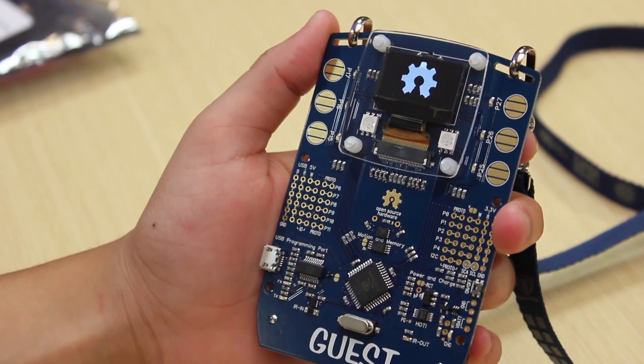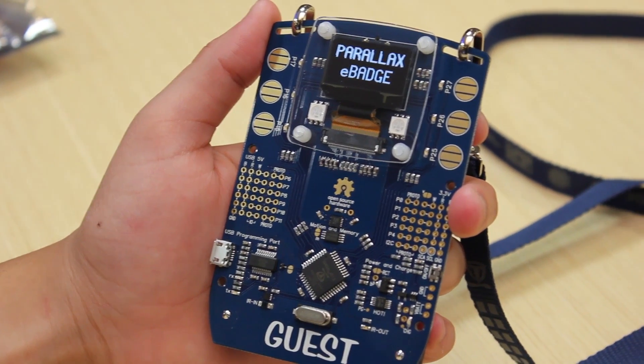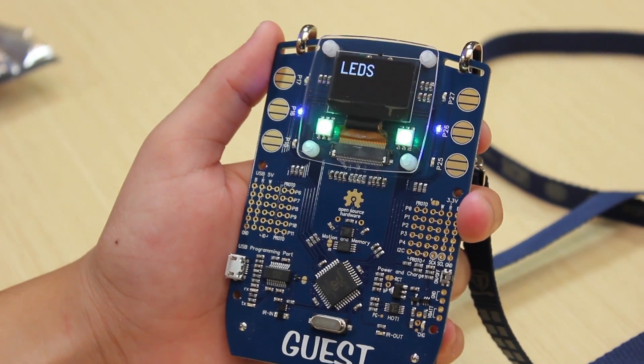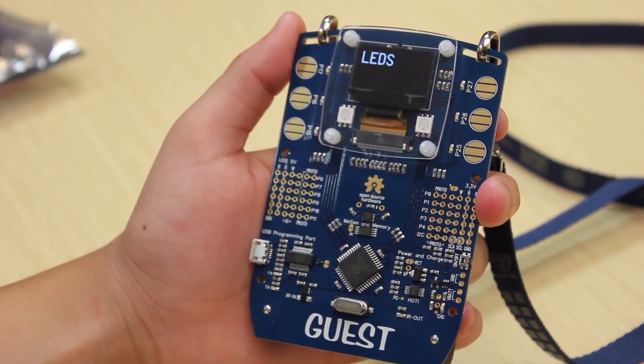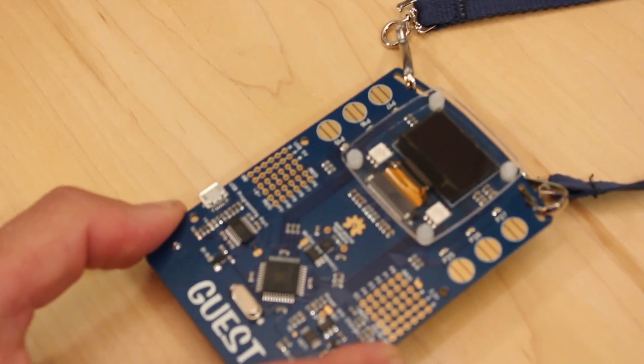Your badge comes pre-programmed with the test software, which you can run. But really, the idea is you want to load it up with our event software. The event software is a contact manager — it allows you to exchange information with other guests with the press of a button.